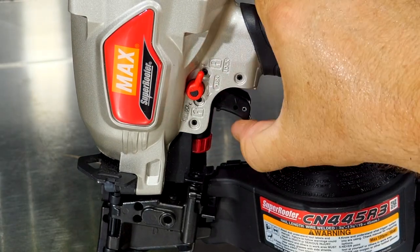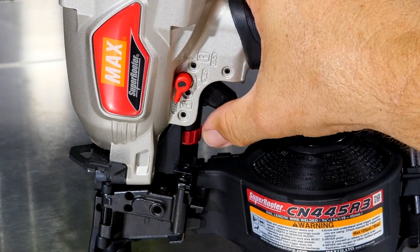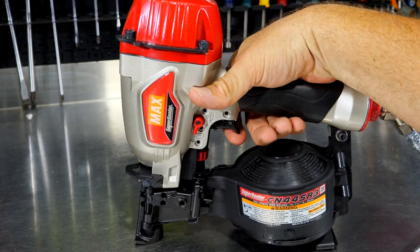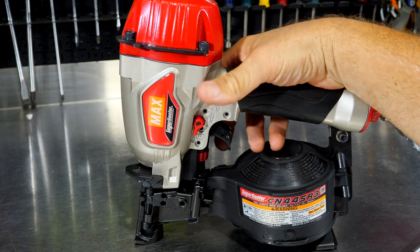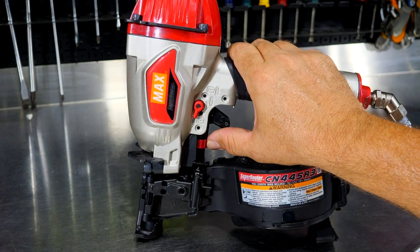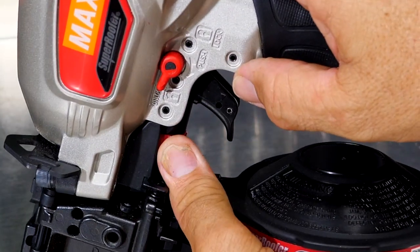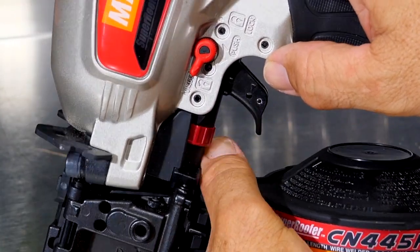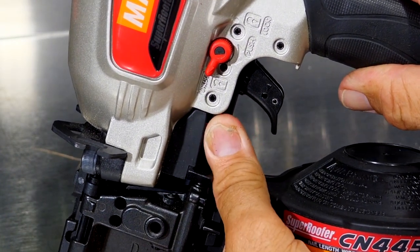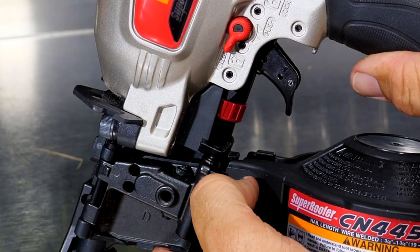On the trigger, we have a lockout where we can lock the trigger out, and then just flip it back to have our trigger again. We can rapid-fire by holding the trigger down and bumping, or shoot one at a time by pulling the trigger with the tip depressed. Here's your depth adjustment — turning it clockwise gives you a deeper shot, and turning it counterclockwise backs off the pressure. Very easy to adjust with one finger or thumb.